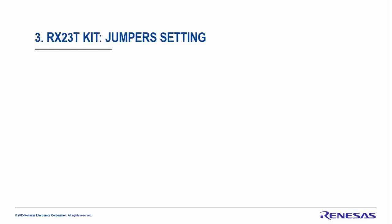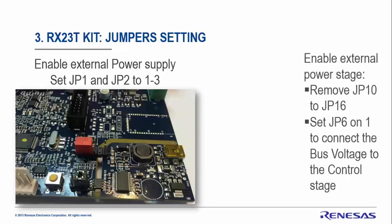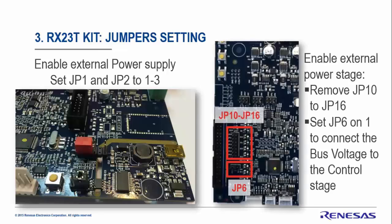Now it's time to set the jumpers of the RX23T kit. The first thing is to move jumpers GP1 and GP2 to position one-to-three in order to use the external power stage. The second thing is to enable the external power stage by removing GP10 to GP16 on the left-hand side near the black connector, and also set jumper GP6 to position one to get the connection between the MCU and the external power stage for bus voltage measurements.